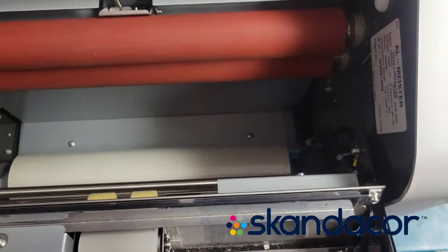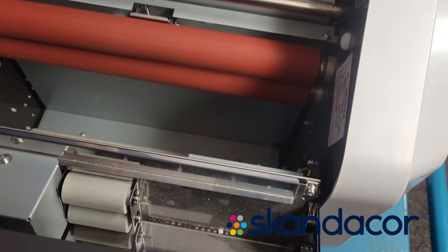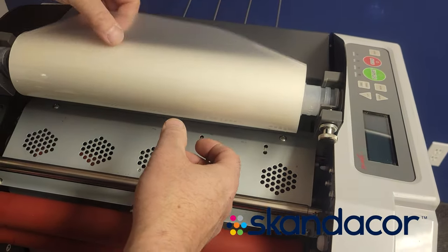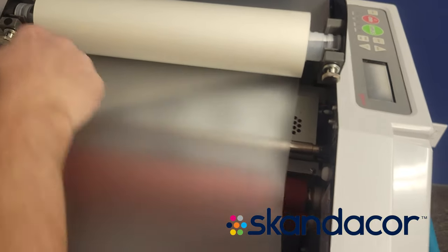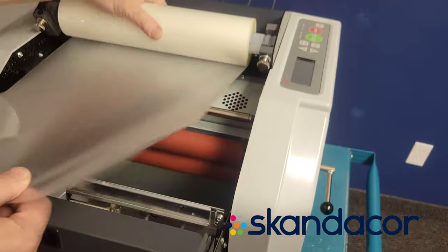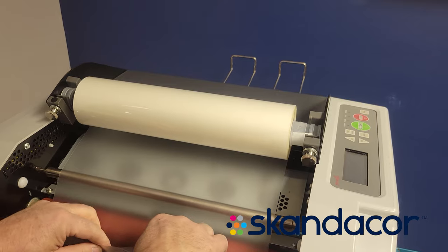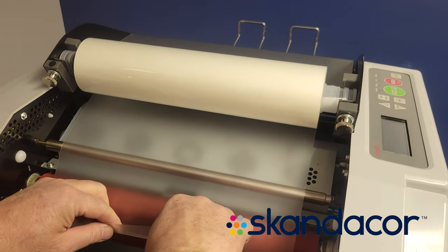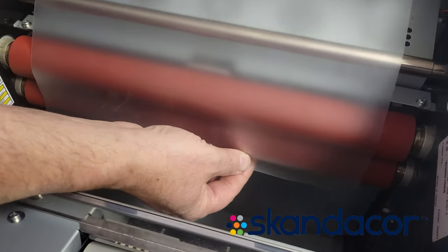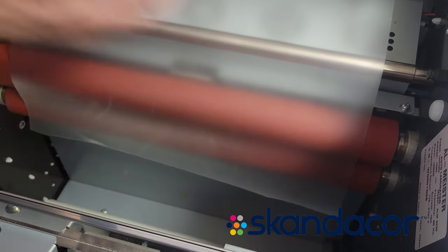With the idler bar removed, we're going to take the upper film. We usually cut off the outside wrap first — I've already done that on this roll. Then bring the film down and hang it just past the bottom red rubber roller. Just leave it like that.